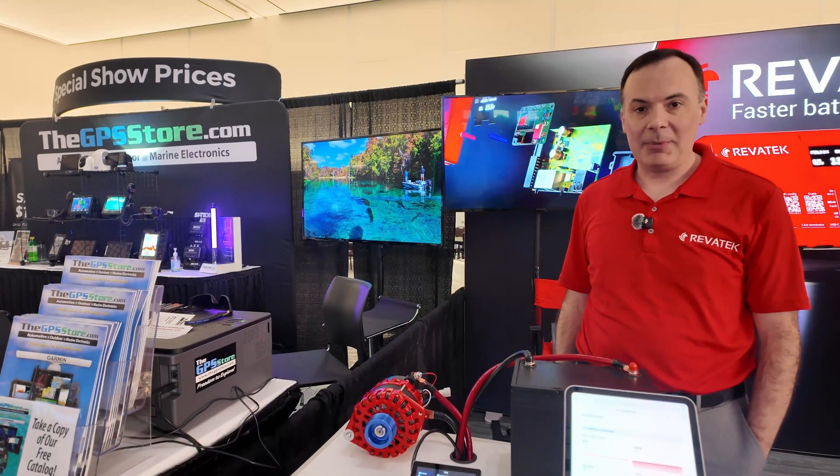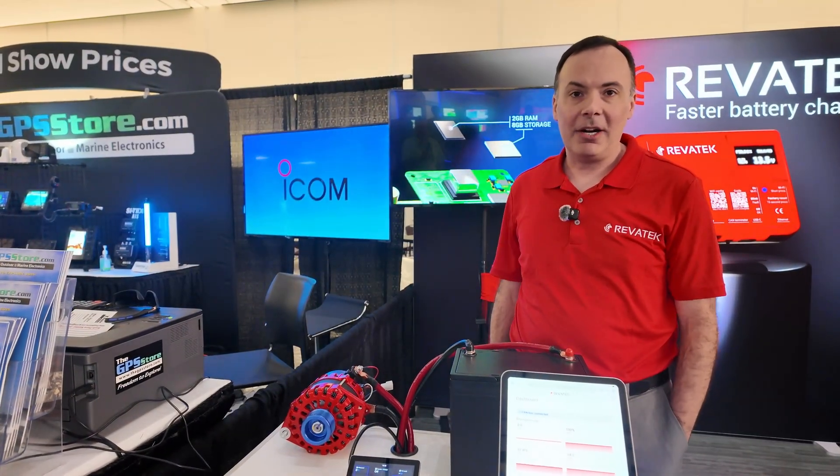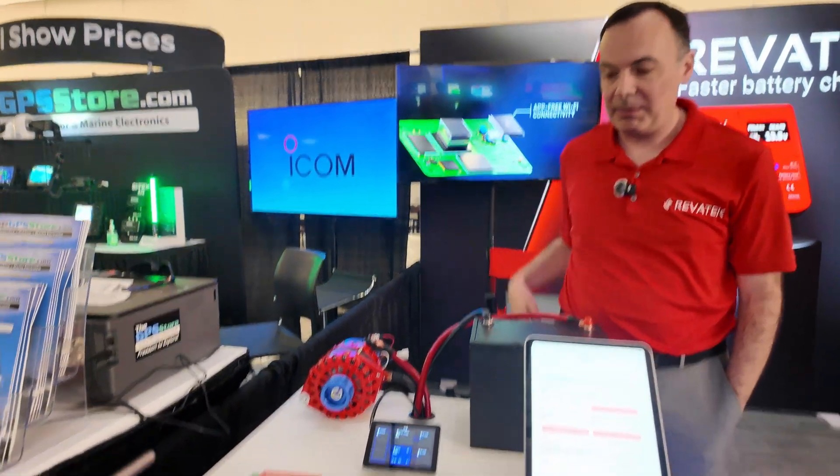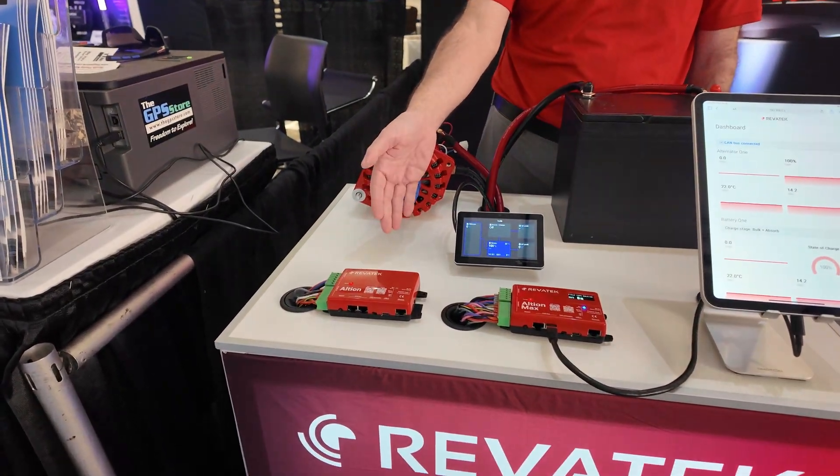Hi, I'm Greg from Revitec, and I'm here to show the Revitec Altian. It's an advanced alternator regulator, and we have two models here. We have the base model, which is the Altian, and it essentially does one alternator, one battery bank.